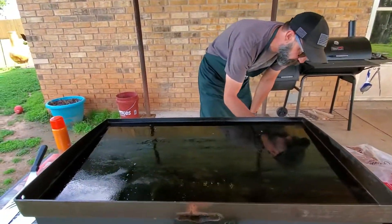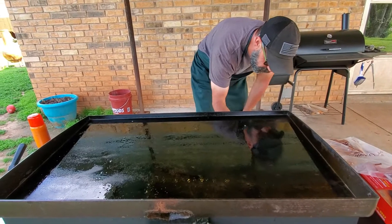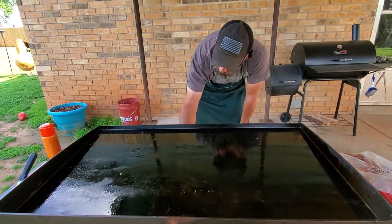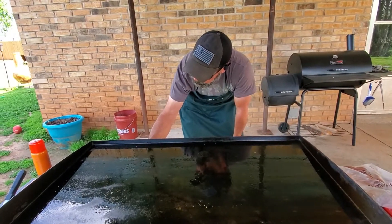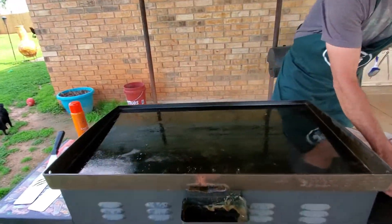We're using Steakums. I don't know if they're really 'poor man's' — they were about $8.99, but you get 21 in the pack. We're using these soft rolls which are delicious, and Sargento pepper jack cheese — 24 slices. We like cheese.